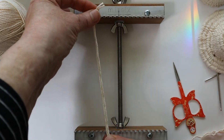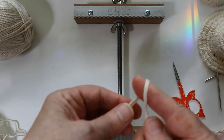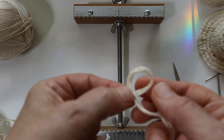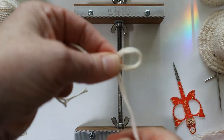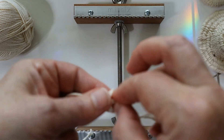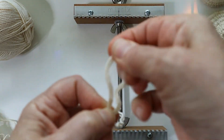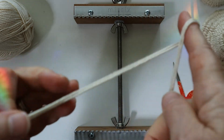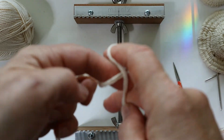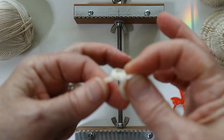I'm going to measure out about a six-inch length of yarn — that will be just a tail end used after the weaving is done. Then I'm going to loop over so it looks like the letter P, fold that loop over, reach through, and pull up. I did that wrong — let me start that again.